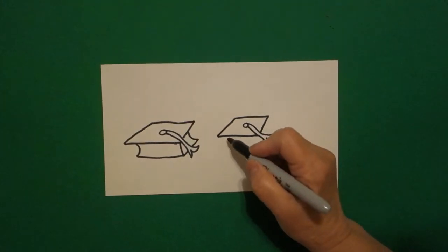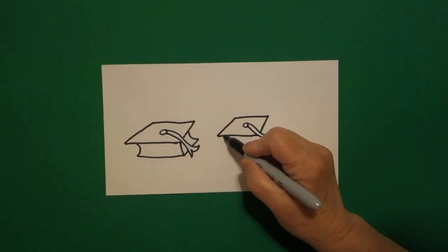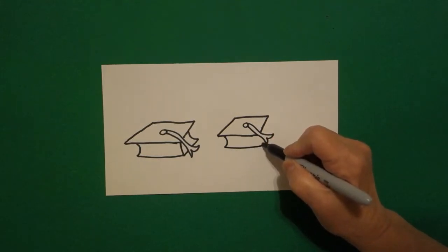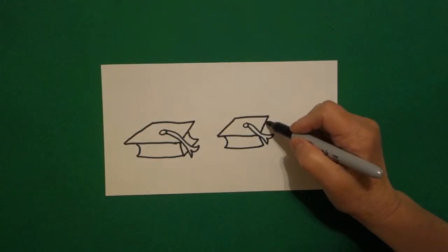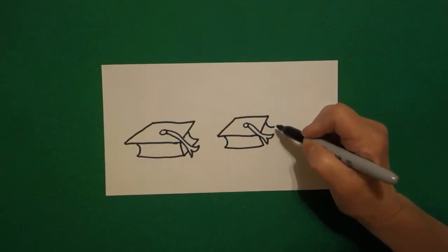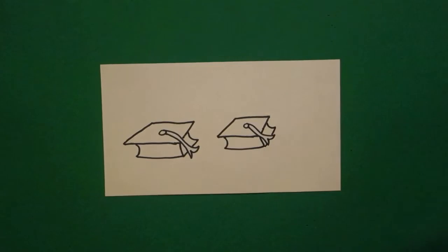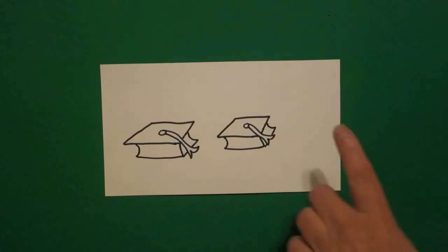Don't draw through your drawing. Come back to the left, little curve line, straight line, curve line up, jump over, little curve line out, straight line, straight line connect.